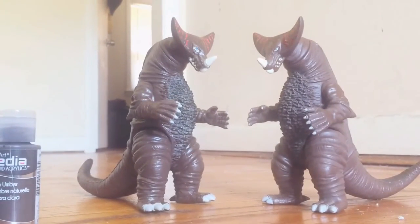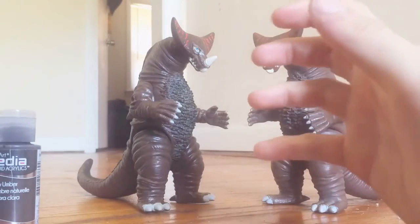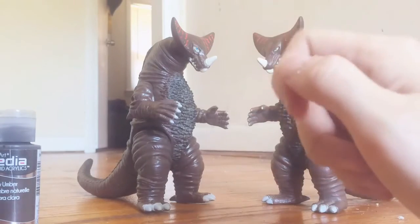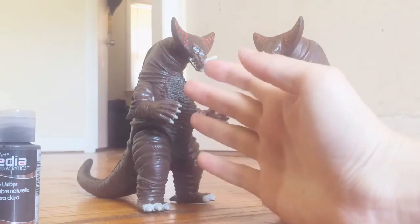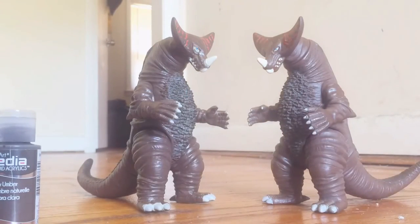And there we go, you guys — hope you enjoyed this little showcase video. It wasn't really a review since I didn't review the figure, but I hope you enjoyed it. It was really fun to mess around with this one and just change it up a bit. I hope to see you all soon — thank you for watching.